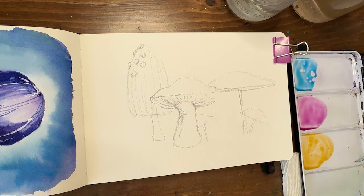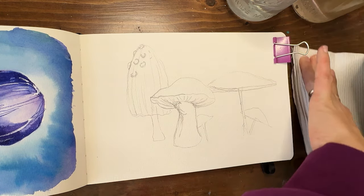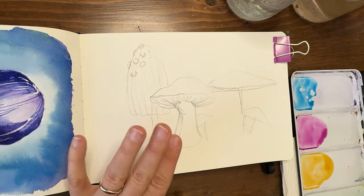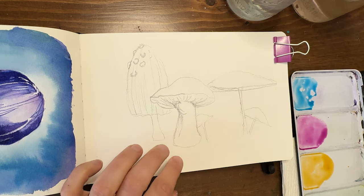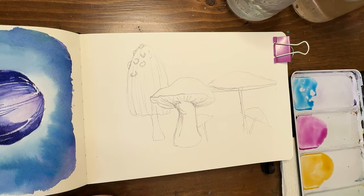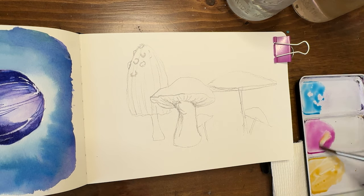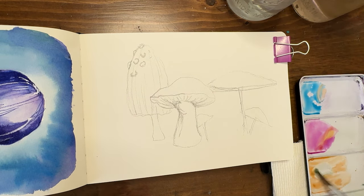I'm using phthalo blue, magenta, and a Hansa light yellow as my primaries. I'm going to make basically browns and grays and desaturated yellows as my mushroom colors. I'm going to start with this one back here — I want to make a yellow but I want it to be kind of a desaturated orangey yellow. So first I'm going to add a little magenta to it so now I have an orangish color, and then if I add a little blue it starts to desaturate it.